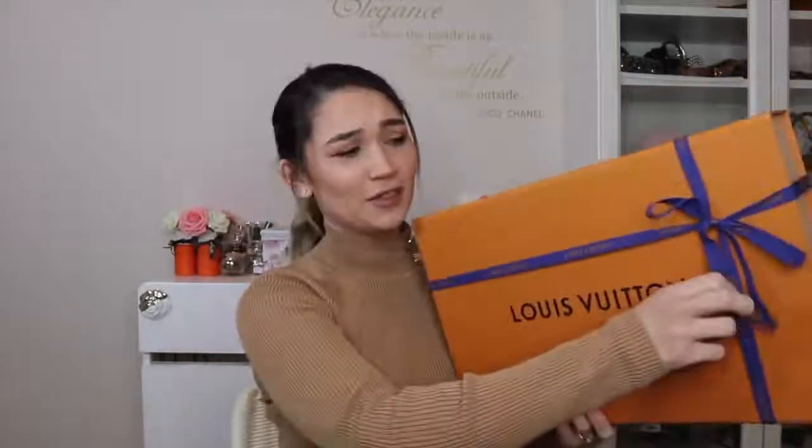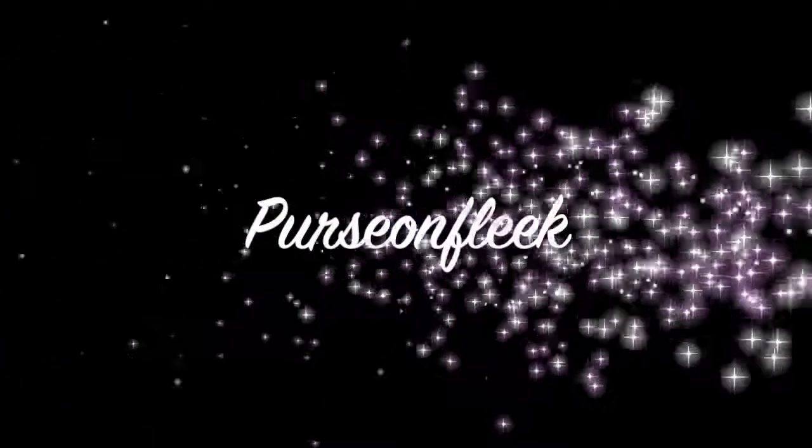Let's not try to make this too long. I know I had a comment before on one of my unboxing videos to say just open it already. Hi guys, welcome back to my channel.